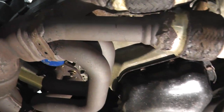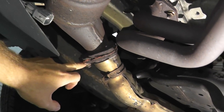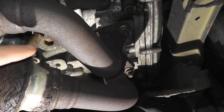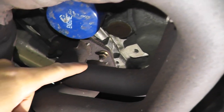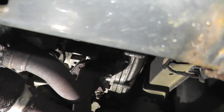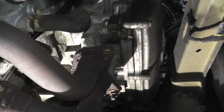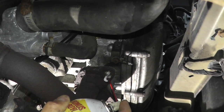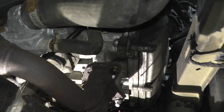Looking underneath the vehicle, right here is the entire assembly. I have a connection point here — it looks like three fasteners. Following the exhaust, another one at the driver's side cylinder head, another one at the passenger side cylinder head. Before I start removing these, I'm applying some PB Blaster to spray these down and just let it soak.